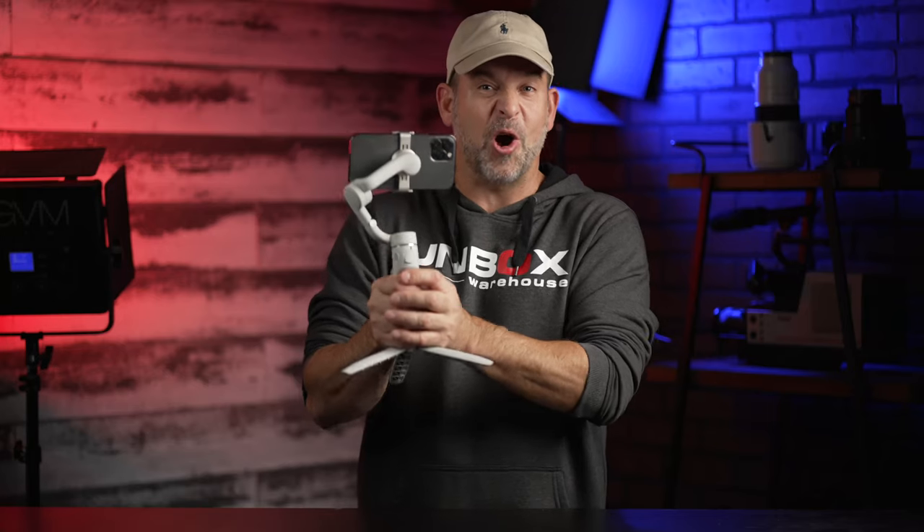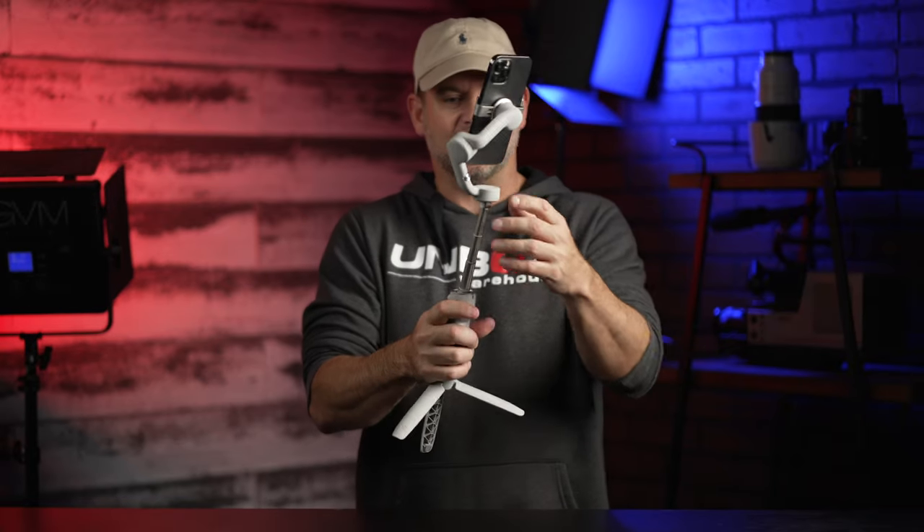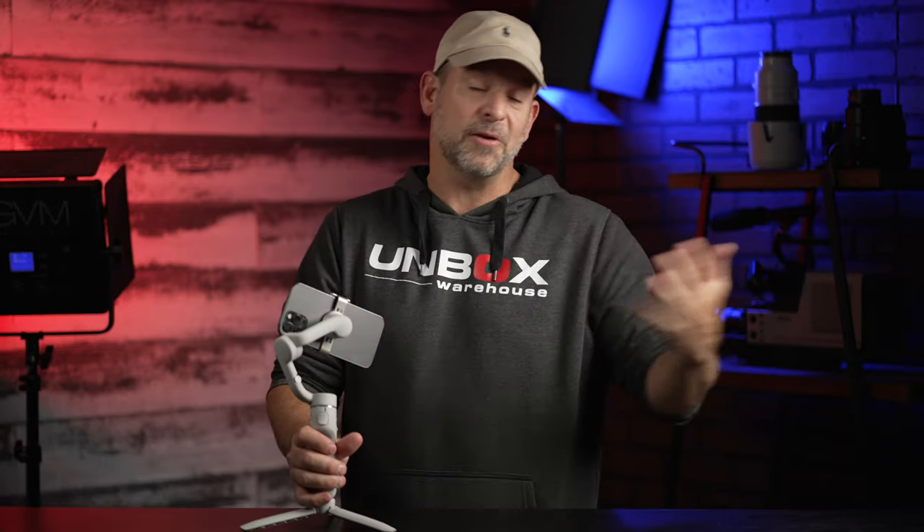I'm not sure if DJI has ruined the OM5 by adding this selfie stick feature, but we're going to give it a shot and see if it's better than what the OM4 offered — which I love that device. We're going to go over some of the features right now.